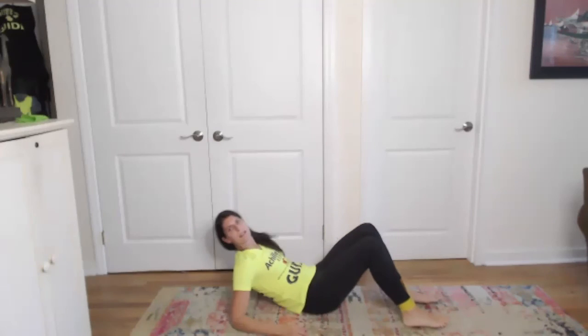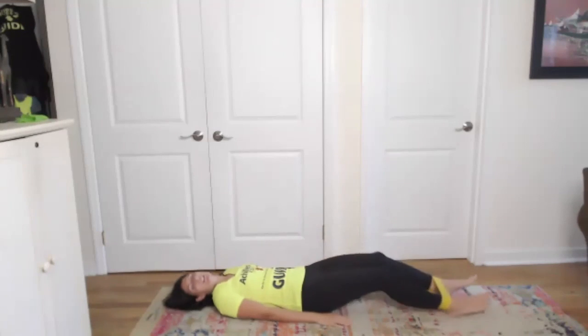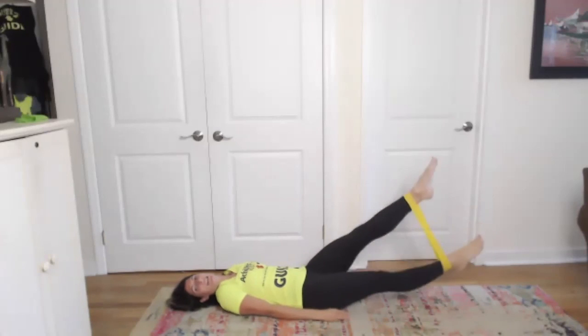We have one more exercise and this one's fun - you guys are going to like this. Everybody keep the yellow band on your ankles and turn around. We're going to lie on our back and do flutter kicks. Pick your feet up and kick like this. There are a couple of modifications: if you're feeling super strong, you can lift your head and your shoulders and your hands up. If you want to put them behind you, you can do that. If that's too much, just lie on the ground and kick.